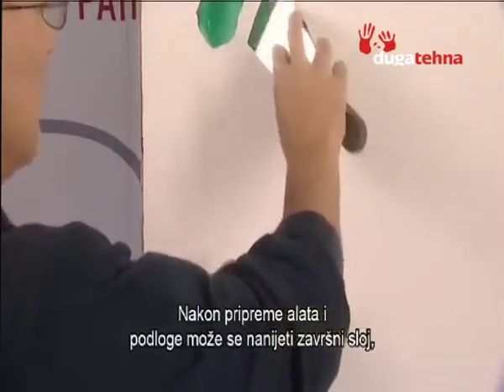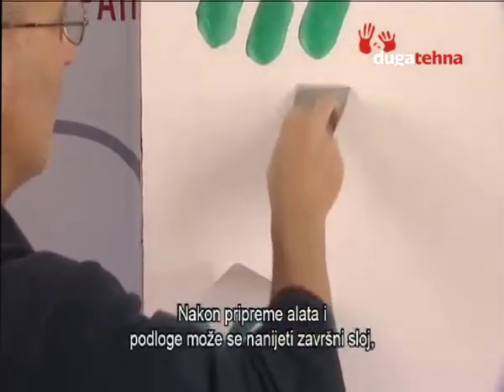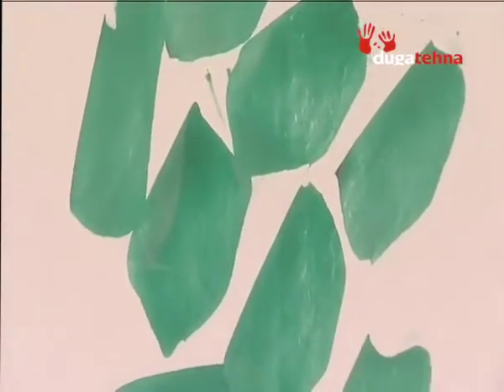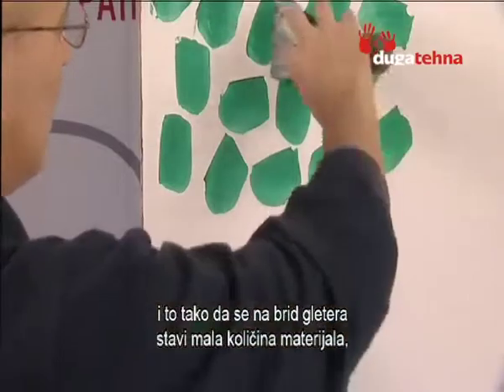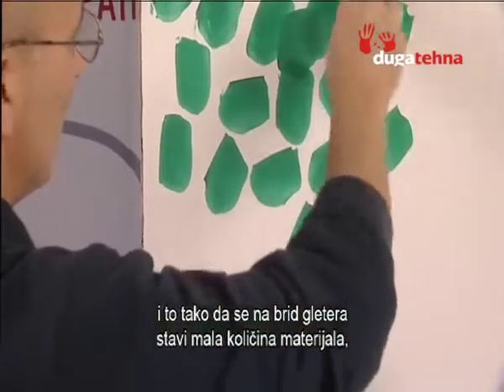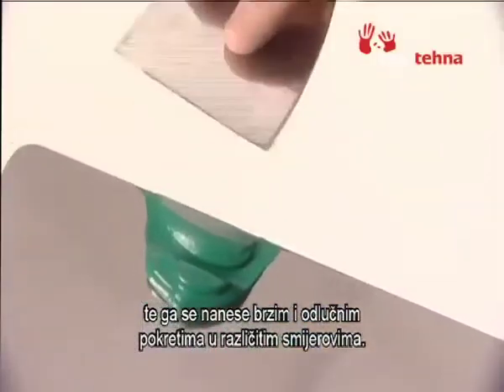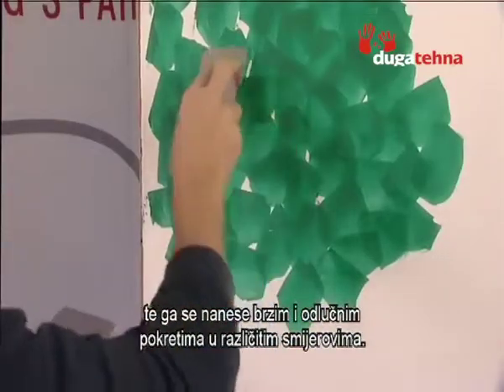After preparing the primer and the tool, apply a coat of finish with the trowel. This operation must be performed by taking small quantities of the product, spreading it with quick, firm movements in different directions at each stroke, and depositing only a thin coat of the product on the surface.